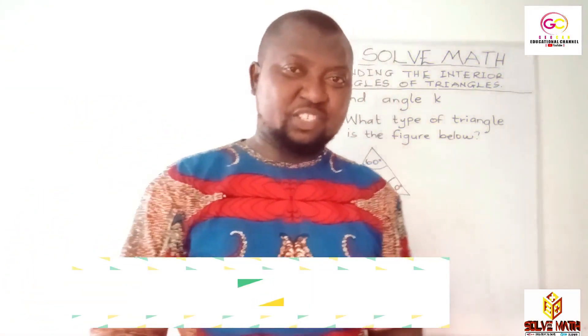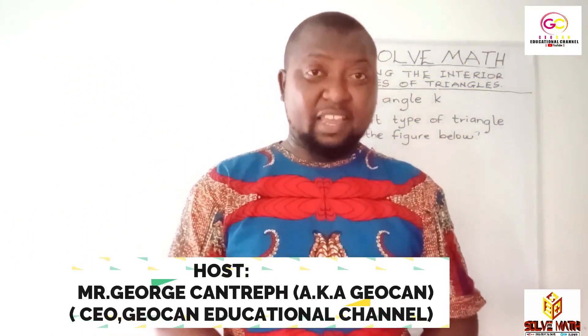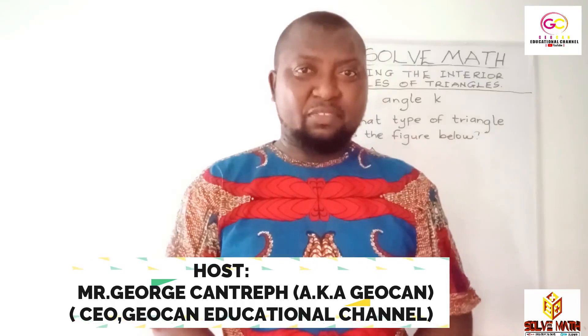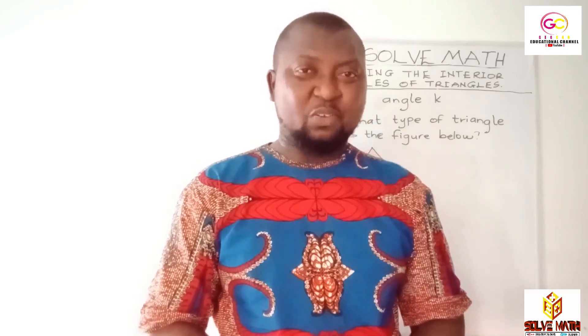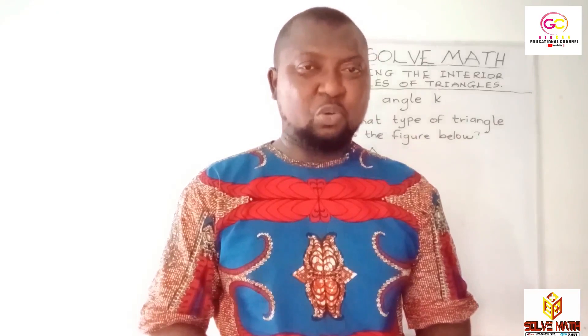My name is Jokan and I welcome you to Solve Math. We are solving math here. We are enjoying math here. Math is so interesting. Are you a math phobic? You don't need to be afraid of math. Always join us on Solve Math on the Jokan Educational Channel and your humble host Jokan. I'll make sure you are satisfied.